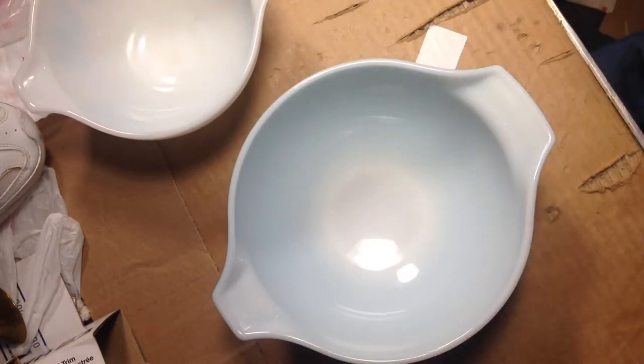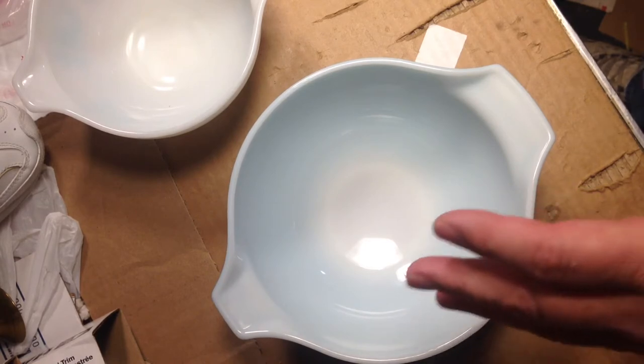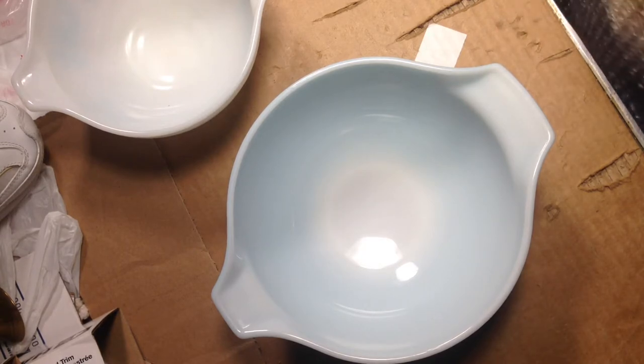I'm not going to do all the packages on the video — just these Pyrex bowls. The other stuff is pretty simple and straightforward most of the time. It's not that hard to package sneakers or a brass vase or things like that.